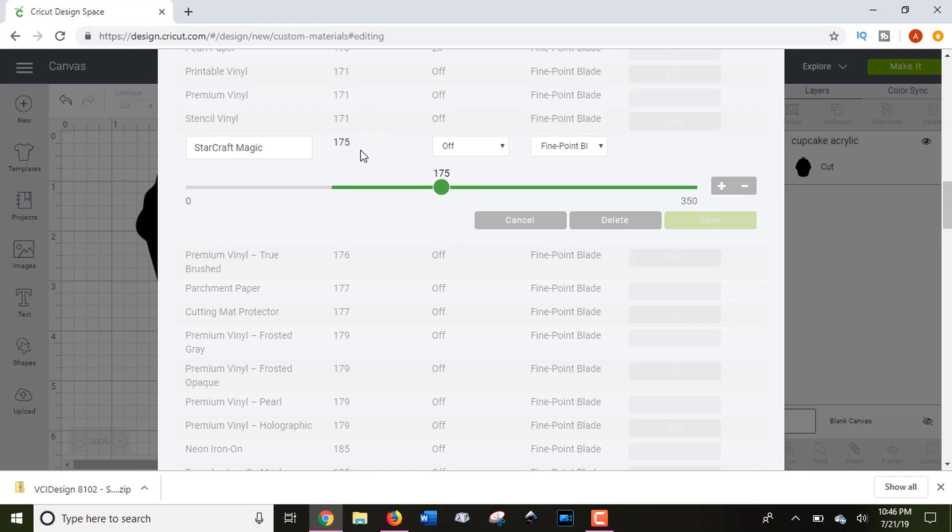Remember that every machine is different — some work perfectly with suggested cut settings and some work a little differently. Also important: the Explore models and the Maker work differently because they're made totally differently, so the pressures on the Explore family and the Maker are not the same. Make sure you're looking at this list based on your machine, not mine. You can adjust the setting to whatever pressure you think will work best.